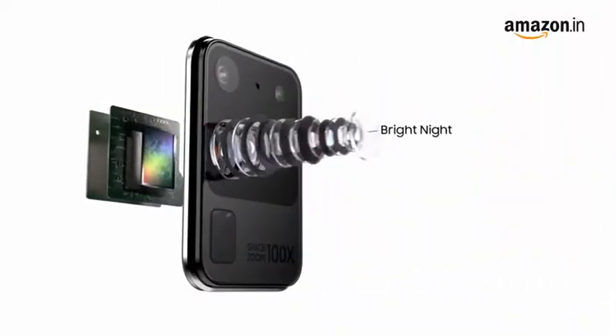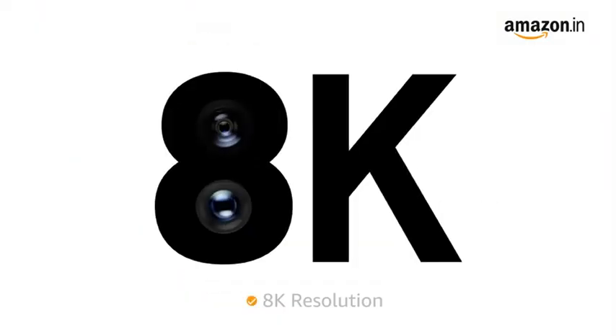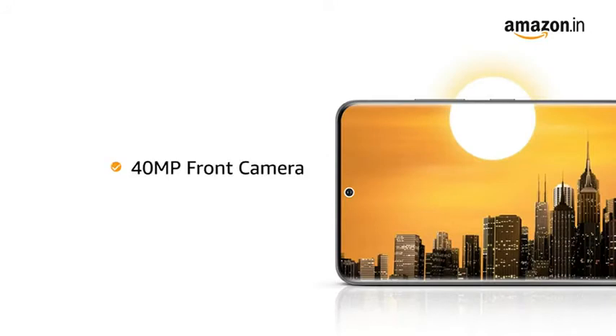With larger image sensors and AI, the phone lets you click bright pictures even at night. The phone records video at 8K resolution. It also comes with a 40 megapixel front camera.